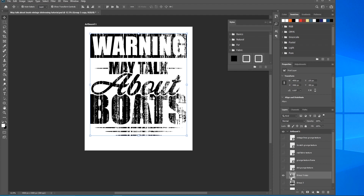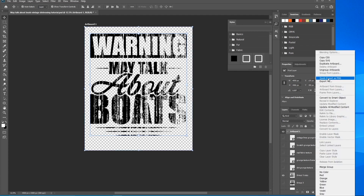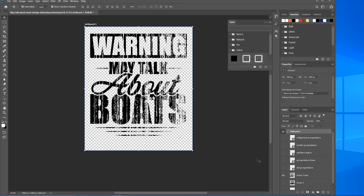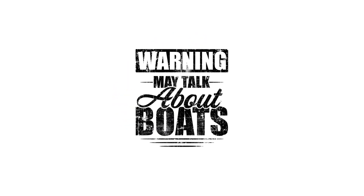Once you've done that, make sure you have just the design layer visible and turn off the background layer. Then right-click and choose Quick Export as PNG. There you go. Thanks for watching — if you found it useful, please subscribe and hit the like button. If you have any questions, comments, or other tips, leave them in the comment section below and I'll see you on the next one.